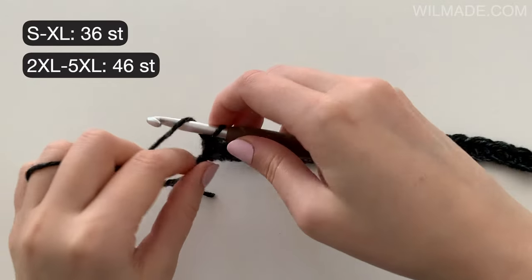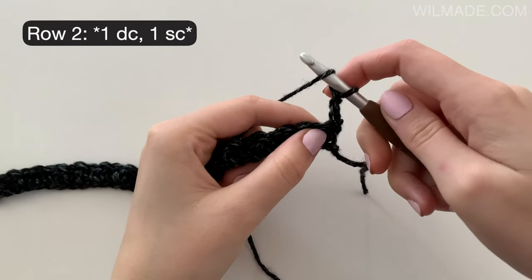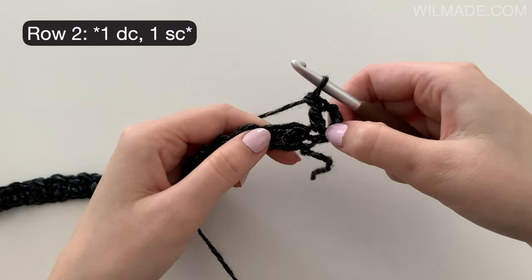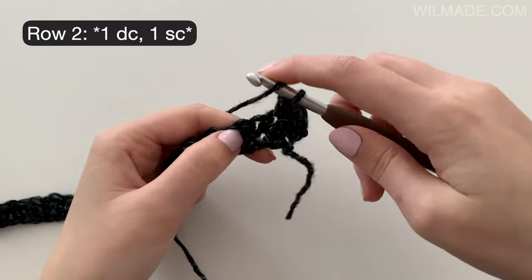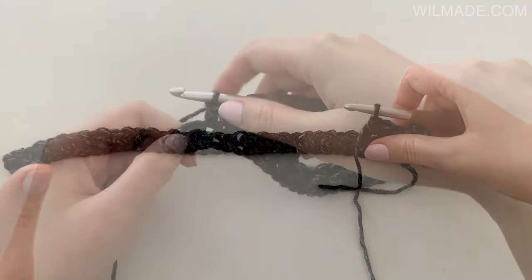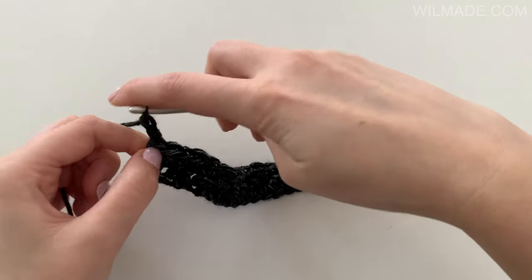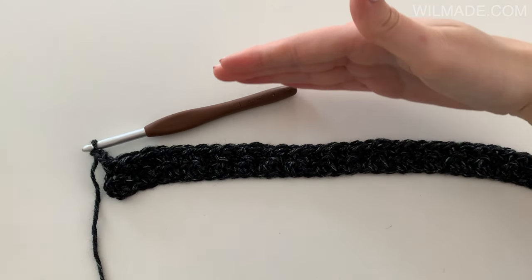Chain 3 and turn your work. We now have 36 and 46 stitches. In row 2 we will start with a double crochet in the first stitch, then work a single crochet in the next stitch and a double crochet in the next stitch. Repeat this till the end, ending with a single crochet in the last stitch. Chain 3 and turn your work. Repeat row 2 until row 185, or until your desired length.